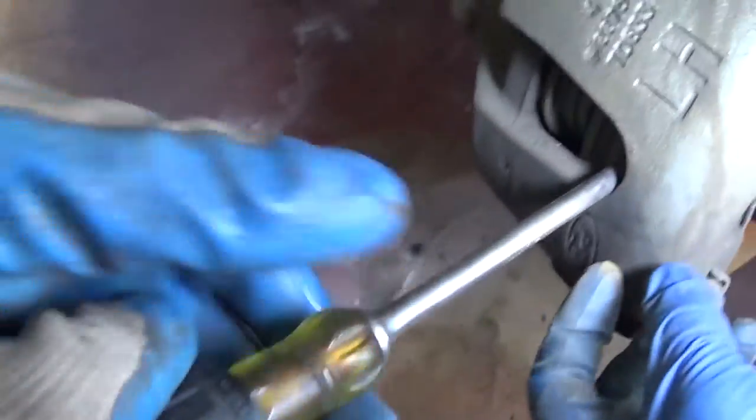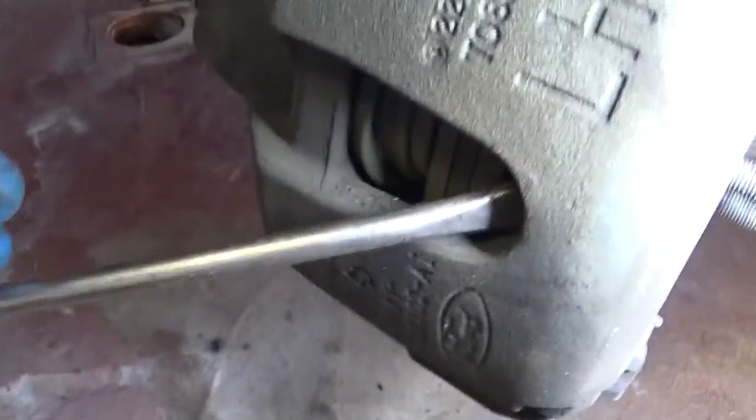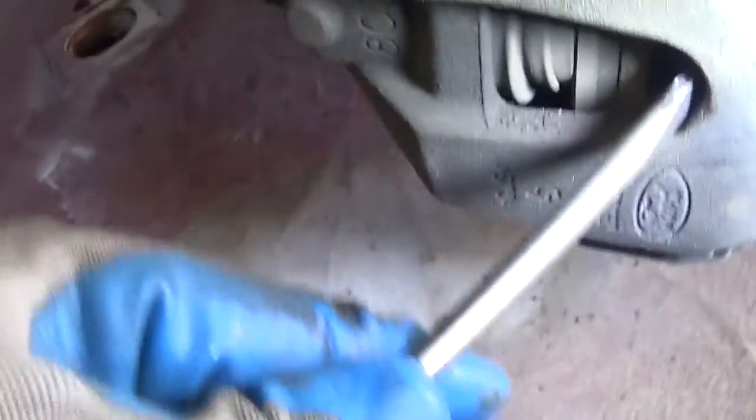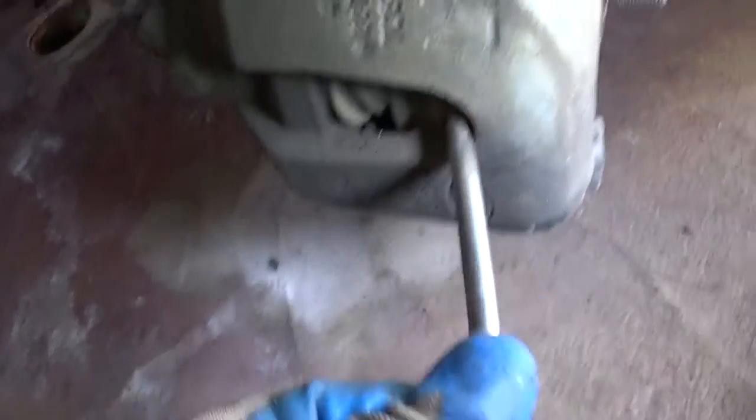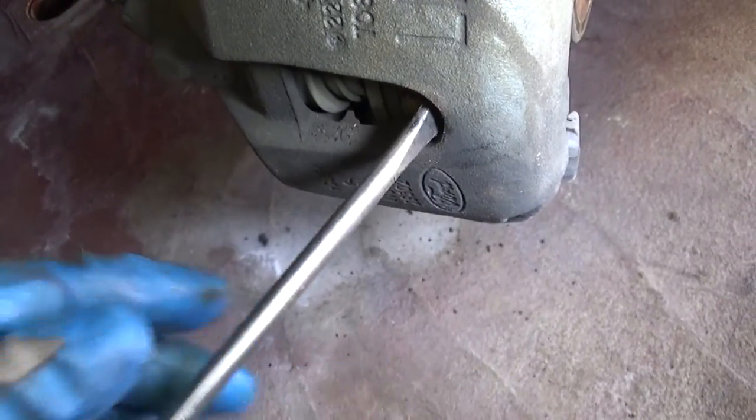What we usually do is stick a screwdriver right here between the brake pad and the disc, like that, and we're going to free up some space. That way it's going to compress the piston.